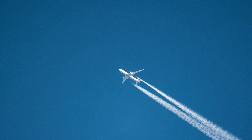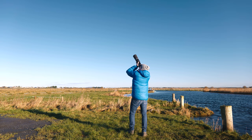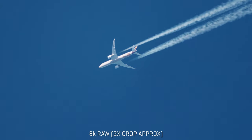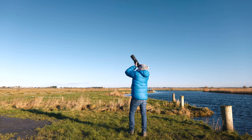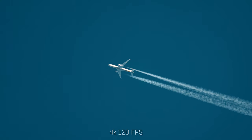I wonder do these people on board this jet know that there's somebody standing in the middle of nowhere filming them in 8K. I would safely say that they don't give a shite.